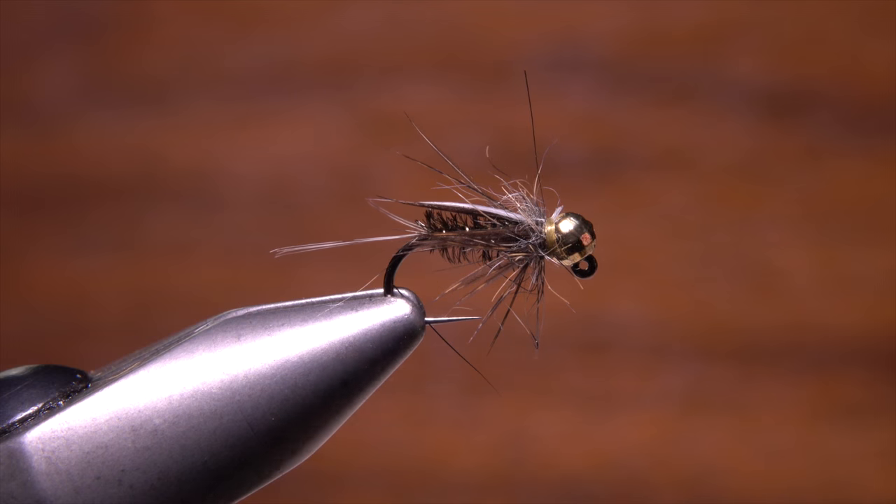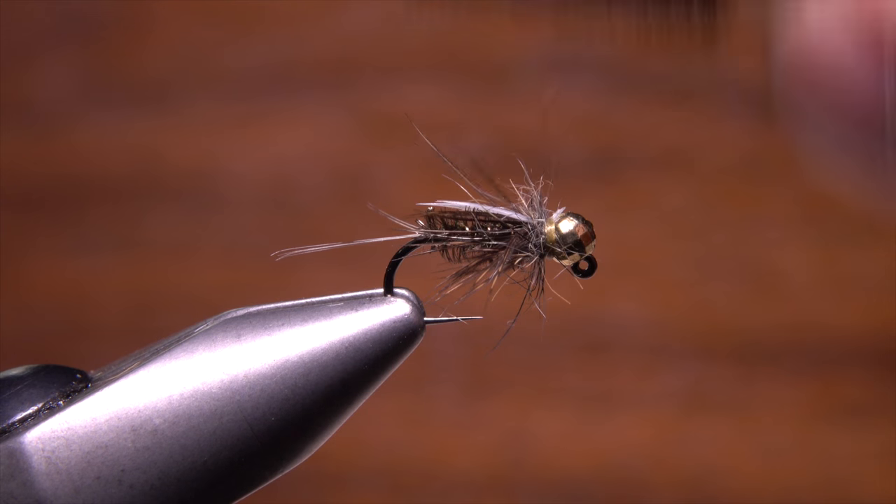The fly will ride hook point up, but the white goose biots will still be plenty visible to trout as the fly moves bead head first downstream.